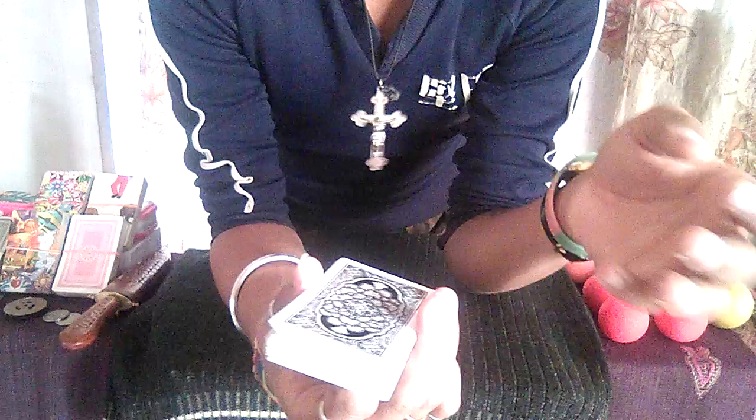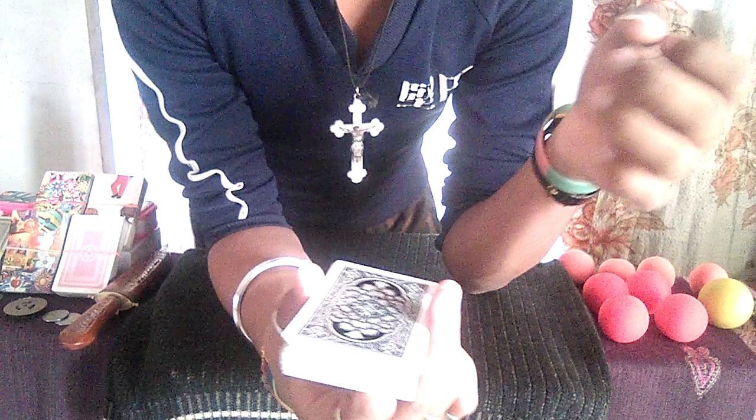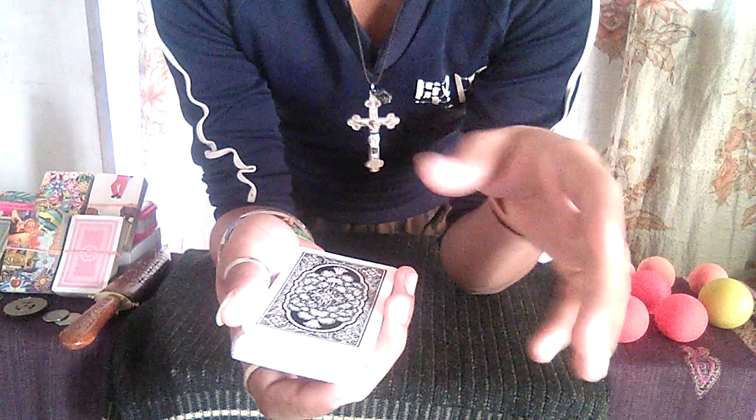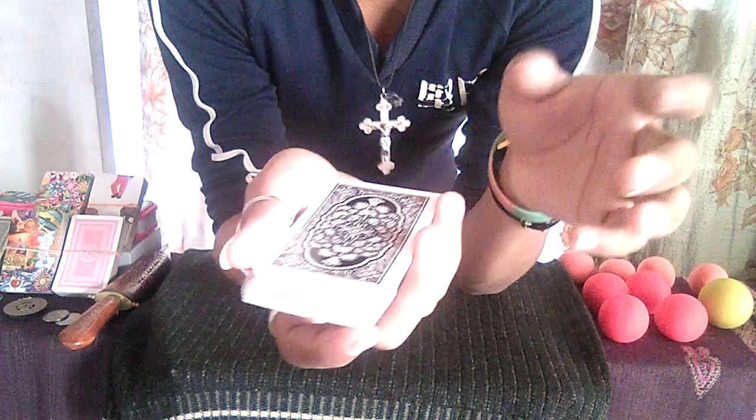So now with this deck I'm going to do a magic trick for you guys. For this trick, I'm going to take the cards one by one in my left hand and I can stop counting whenever I like — something like one, two, three, four, five, six, seven, eight — stop at number nine, something like this. So let's get started.